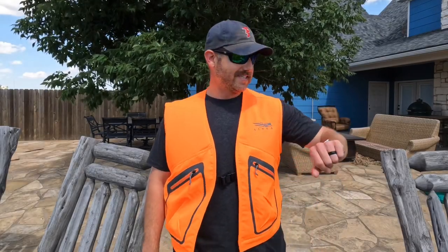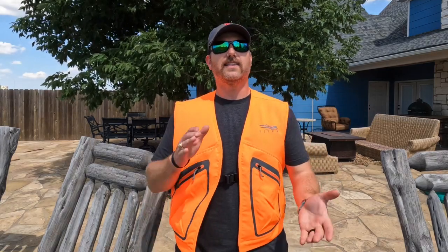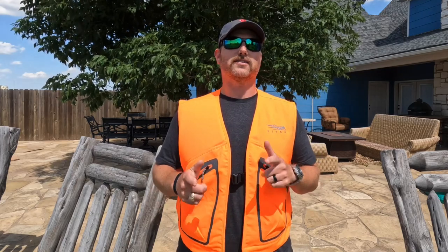Hey everybody, Mark O'Neill here with O'Neill Outdoors. Hope you're doing well today. Today is June the 29th, 2022, and this morning I was having a conversation with a good buddy of mine — we're actually trying to possibly plan an over-the-counter elk hunt for Colorado in one of the over-the-counter tag units.